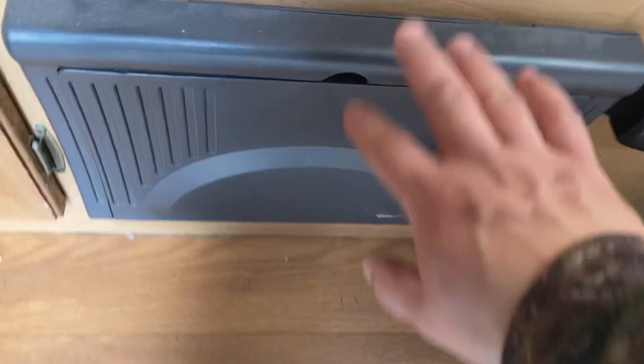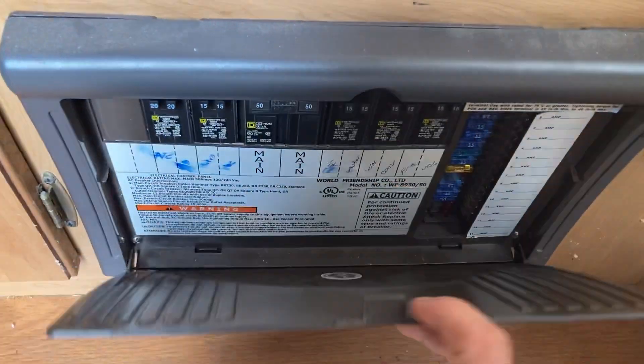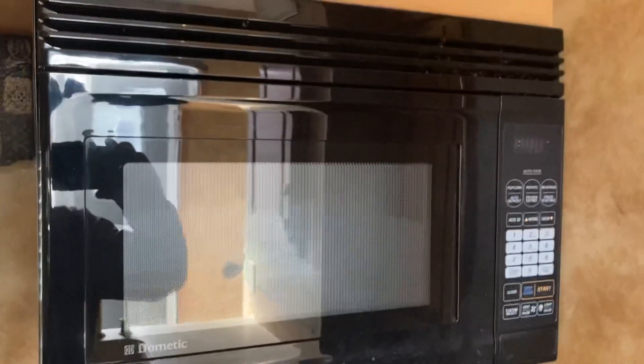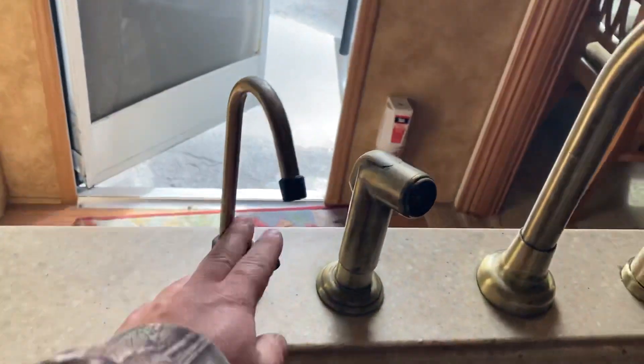Moving to the rear — when you walk in straight away, down here is your converter with your fuses and breakers. There's some storage on the side of the sink with access to both sides. There's a pull-out for extra storage in there. You've got your stove and oven, a household microwave, more storage, and your sink with a filtered water system right here.